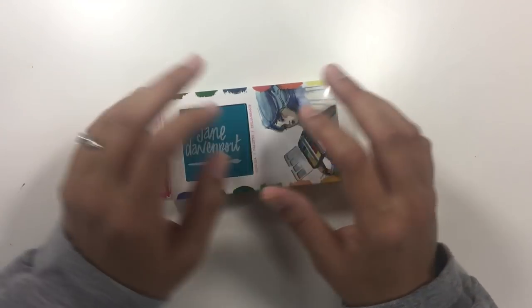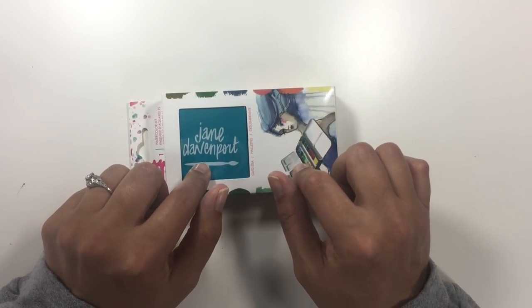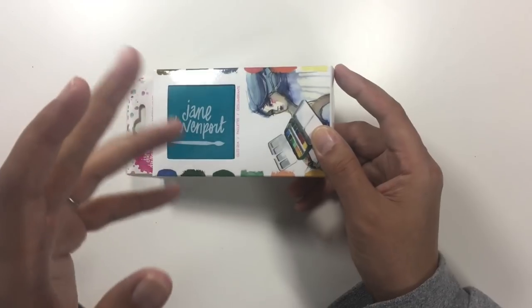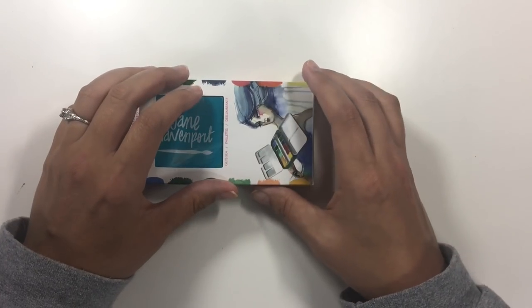This isn't sponsored. She didn't pay me for this and I'm giving you my own opinion. She didn't even ask me to make a video, but I'm going to — and this is going to be my honest opinion because I have some thoughts about this palette. I put it back in the package so you can see what it looks like, but I've already tested it out. I'll be showing swatches, my thoughts, and comparing some colors to the other palettes.